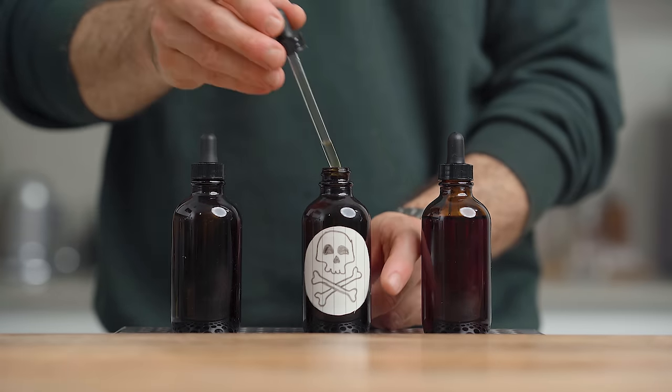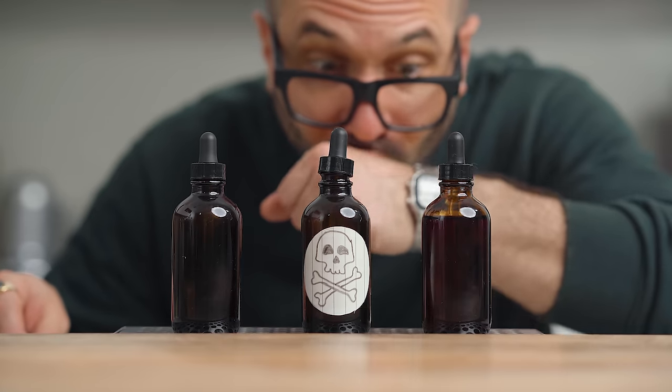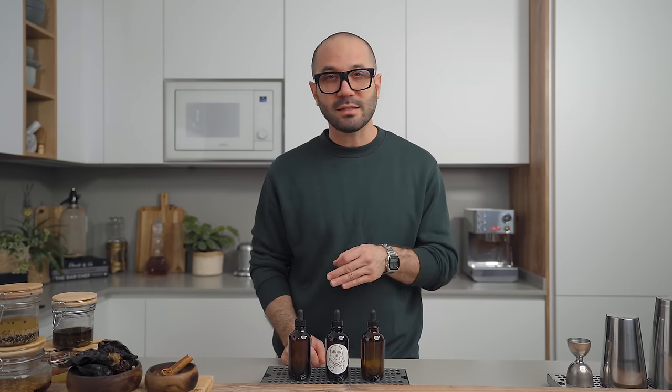Tinctures are basically liquid flavors you can easily make at home, and they open up a whole world of possibilities when it comes to cocktails. So today I'm going to show you how to make some and my favorite ways to use them.